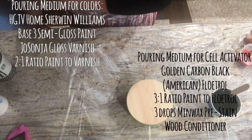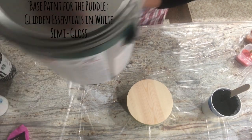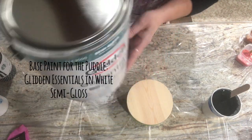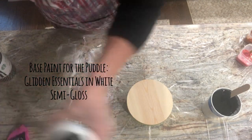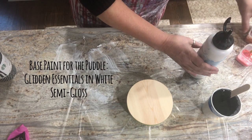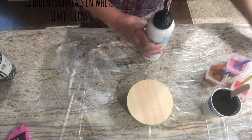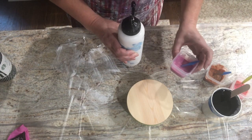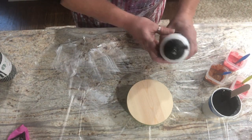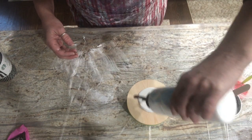My base is a new paint today — Glidden Essentials, semi-gloss, just plain white, which I've put into my trusty squirt bottle for ease of use. Colors: all of these are Arteza Metallics — I'll list the colors on screen. I decided to put one on the bench and just go with three. Just going to make a little puddle.